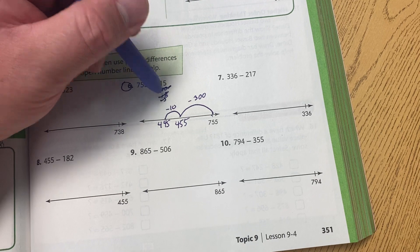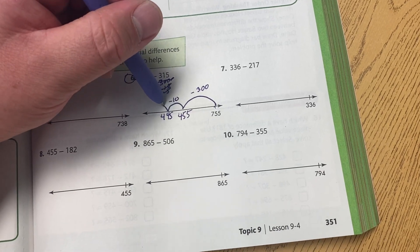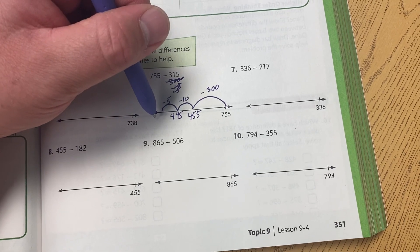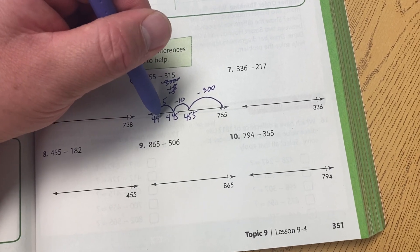And last but not least, we have the ones place that we're subtracting, which is the 5, so we're going to take another small leap, write down minus 5, and 445 minus 5 will be 440.